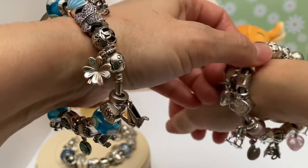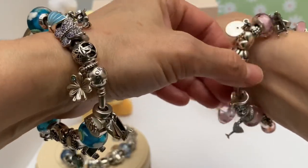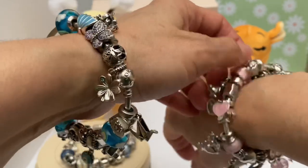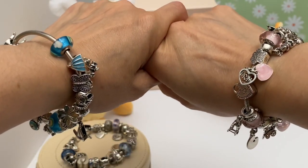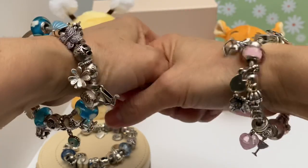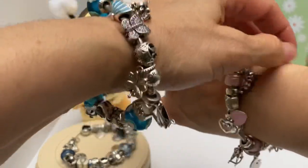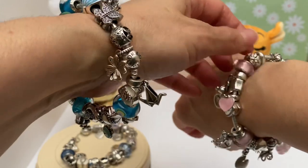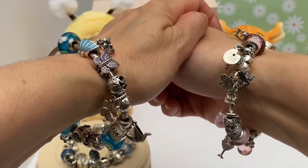I'm just thinking — I haven't uploaded a review of my Christmas bracelet. I don't think I have. Maybe I'll work on that too. Well, here we go. I'm rambling. Thank you for tuning in. I hope you enjoyed the video. I hope you stay safe and healthy, and we'll see you next time. Bye-bye.